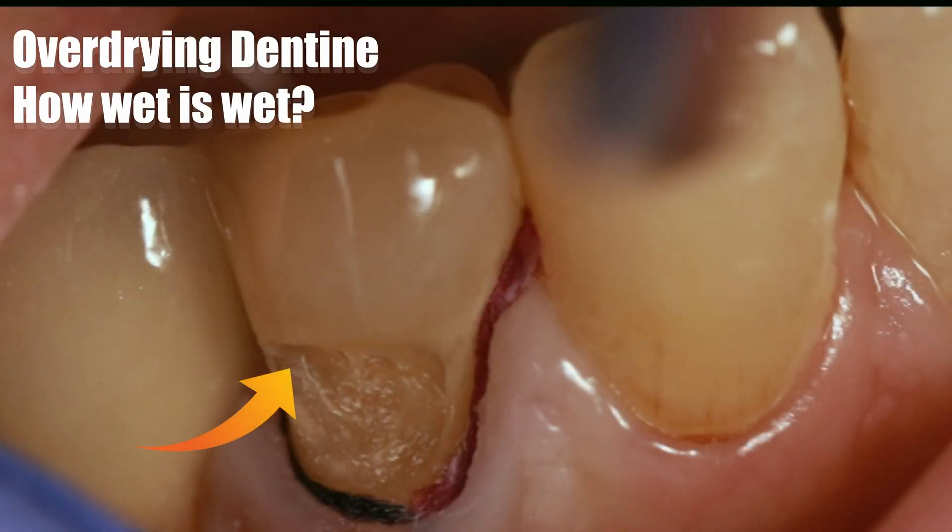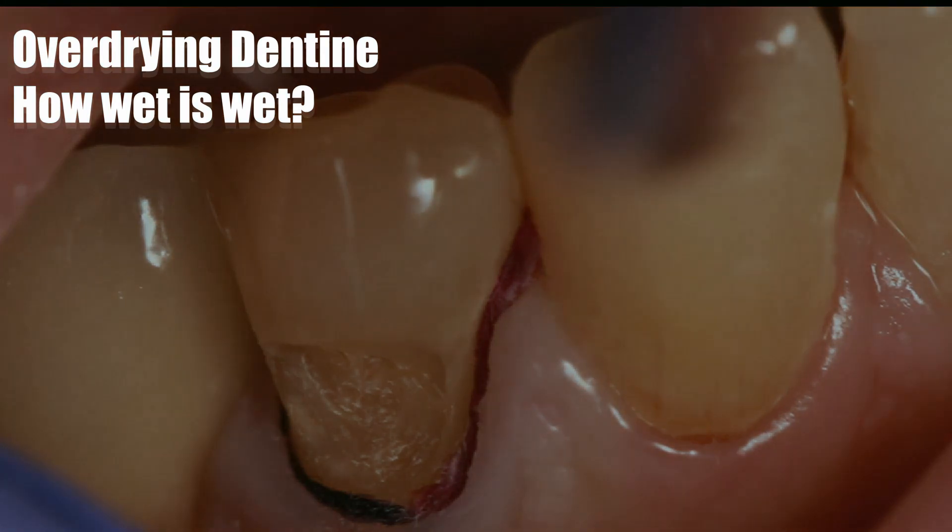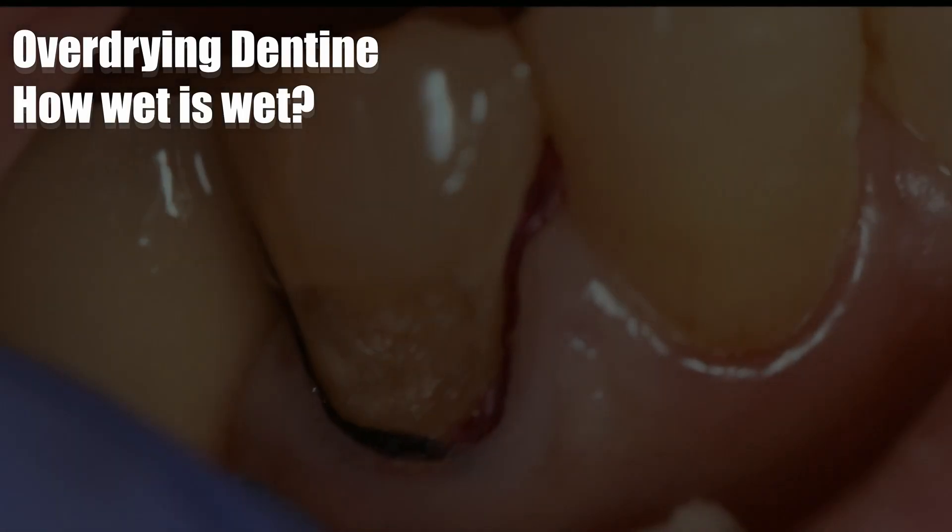If we freeze this frame and have a look at the surface of the dentin after all of this drying, you can clearly notice what overdried dentin looks like. What you have to do to avoid getting this structure is simply to stop drying just before it starts to appear, because of the collapse of the collagen network which occurs when you desiccate the dentin. If you want to bond to something like this, you are actually bonding to a flat surface.